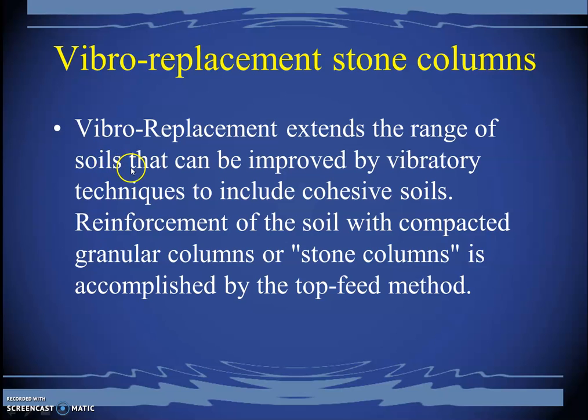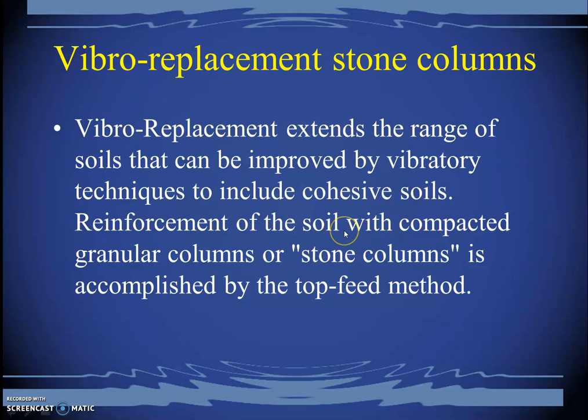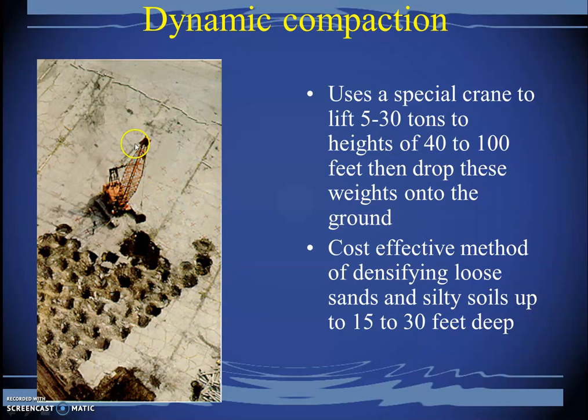Vibratory placement of stone columns uses the same technique, but once the hole is created and initial compaction is done, stones are placed inside to form a stone column. Stone columns facilitate the consolidation process of the surrounding soft soils by acting as a drainage layer, performing the same function as vertical drains.